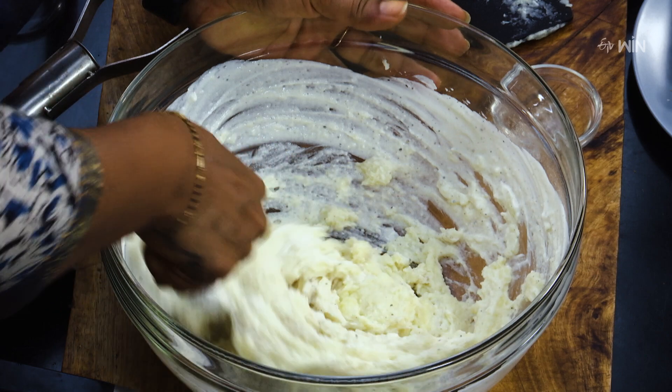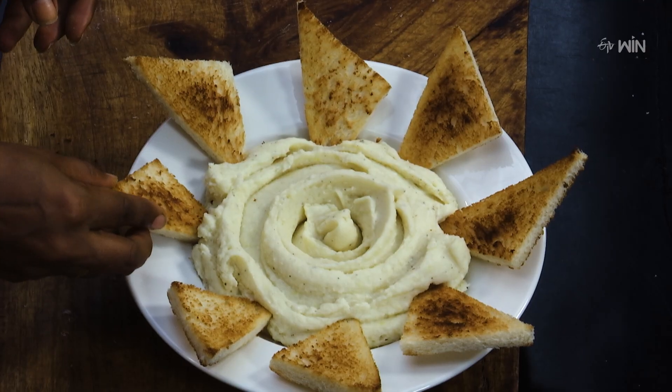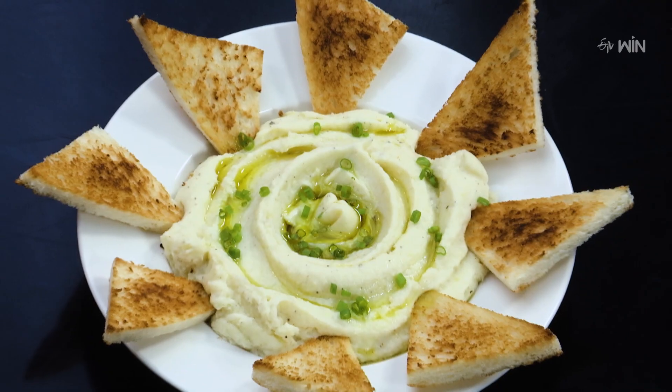Mix it into a cheesy potato dip. Try the cheesy potato dip with a toast and bread combination.